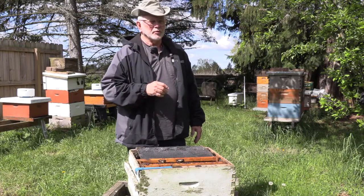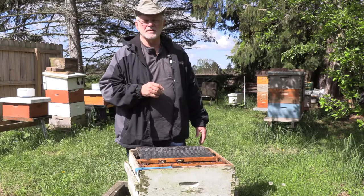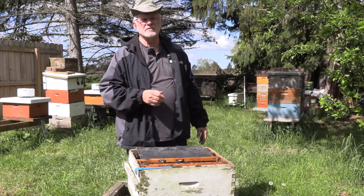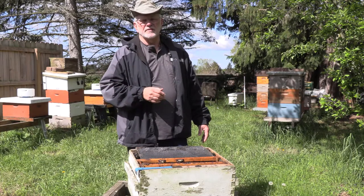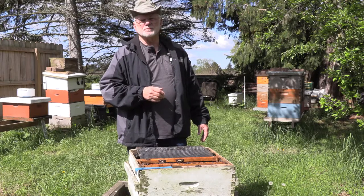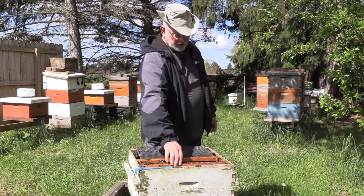No doubt some people are saying, why doesn't he paint that stuff, why is he videotaping something that needs maintenance? Well, it's just constant. There's always a box that's needy, and yes, those boxes always have 10 frames, and each of those are needy.